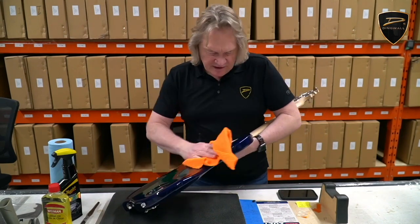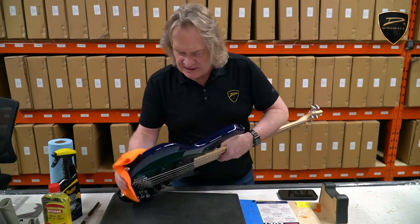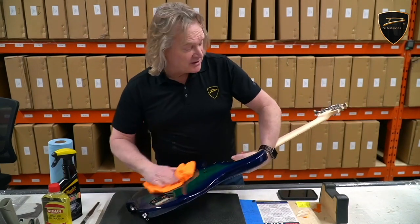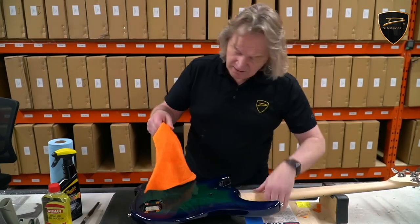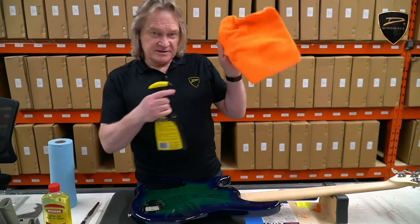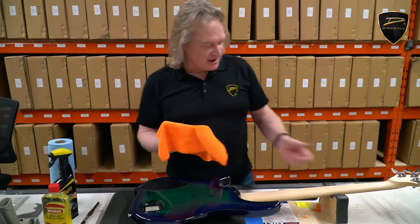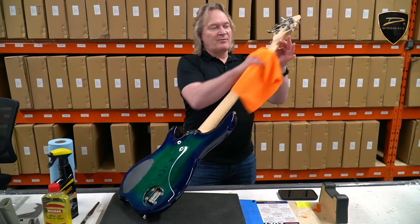The more you clean your instrument, the less chance there is for heavy dirt to build up, so the easier it's going to be each time. And again, this Meguiar's is good for matte finishes as well as gloss, so it's good for your neck as well as the body.